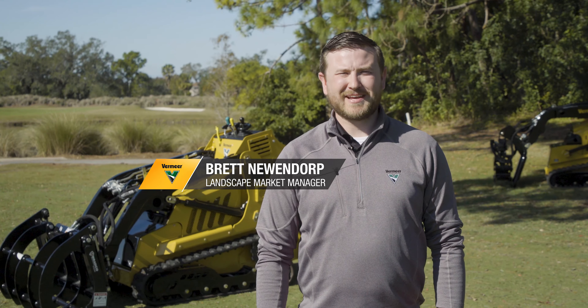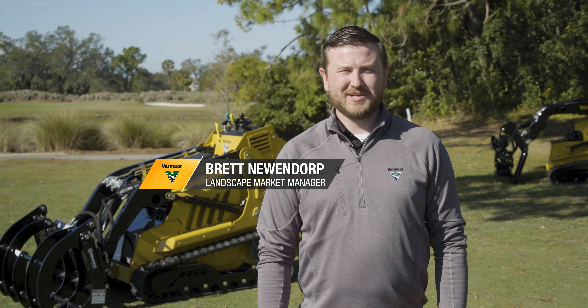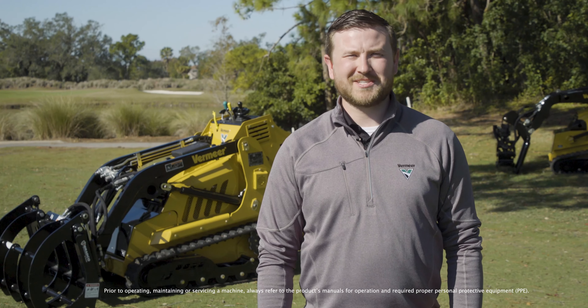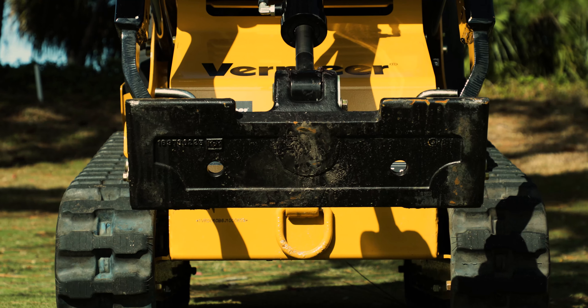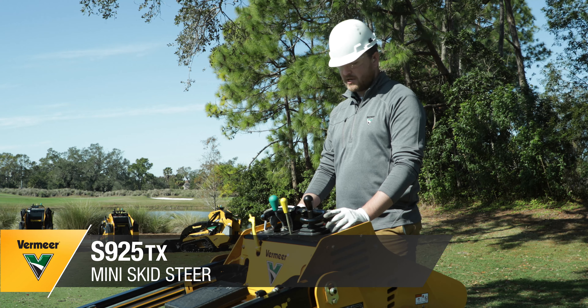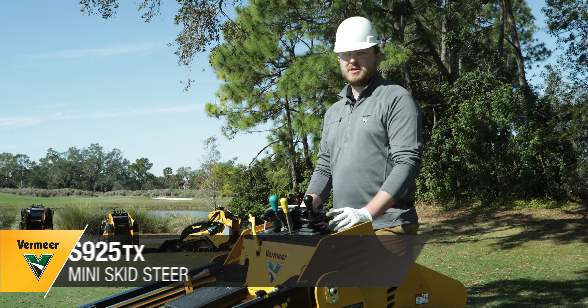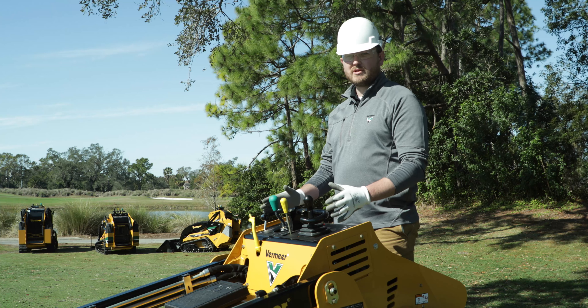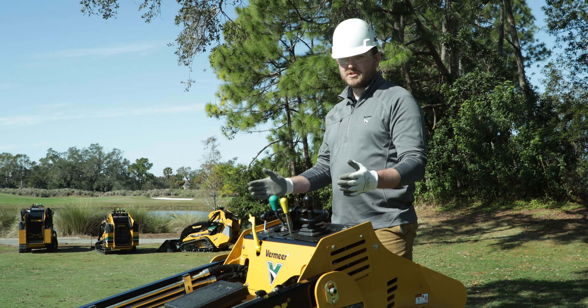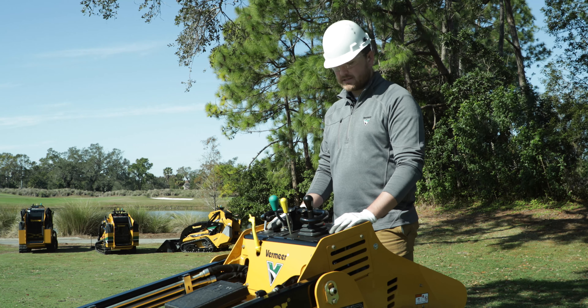Hello, I'm Brett Neuendorp, Landscape Market Manager at Vermeer Corporation, and today I'd like to show you how to operate the controls on the lineup of Vermeer Mini Skid Steers. I'm on our S925 TX Mini Skid Steer. Many Vermeer Mini Skid Steers have the same control layout as this, so note any differences on your machine versus this S925 TX.